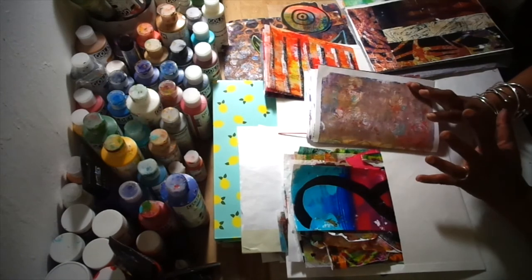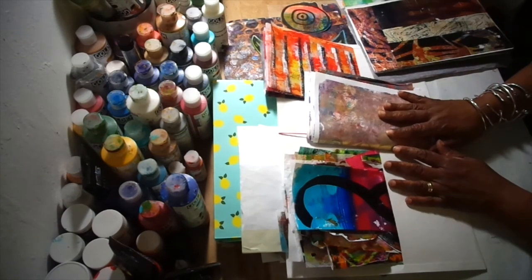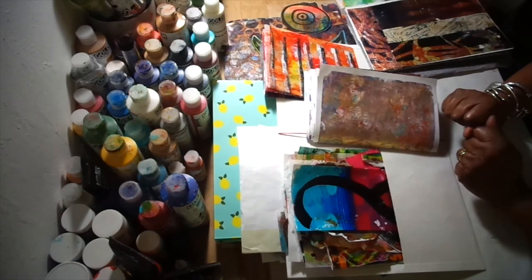So this is a quickie tip about gel prints. Thanks for stopping by.